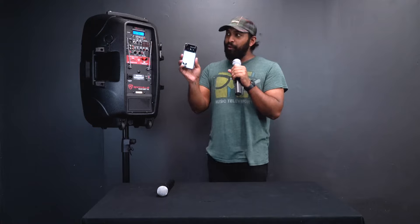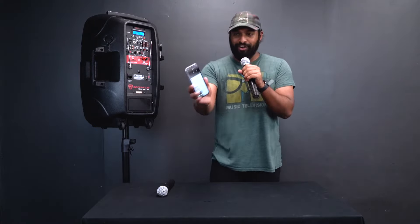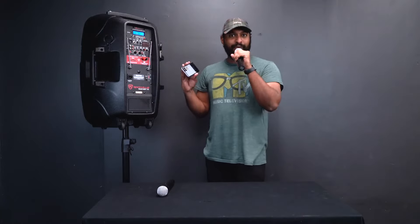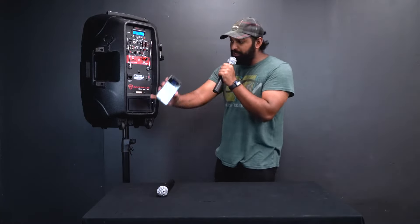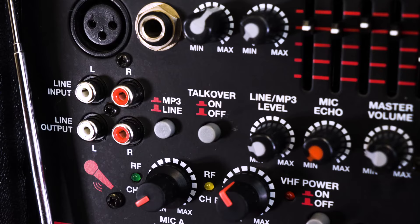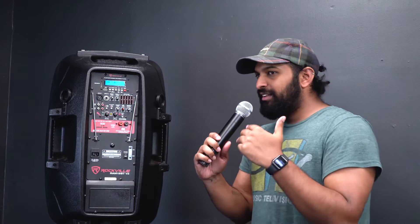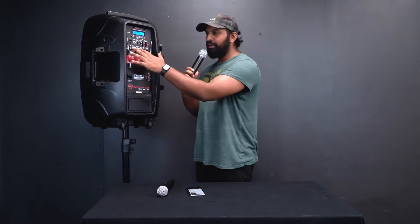A really cool setup is to connect your phone via Bluetooth to the RAM speaker, pull up a YouTube karaoke version of a song, and use the microphone to sing — giving you a fully wireless and portable karaoke system. There's also a talk-over button: when enabled, the music ducks when you talk into the microphone and comes back up when you stop. This is great for DJs making announcements, but you'd probably want it off for karaoke.